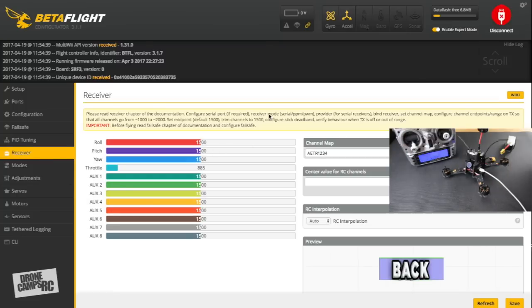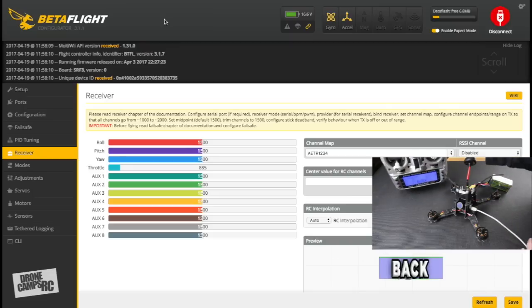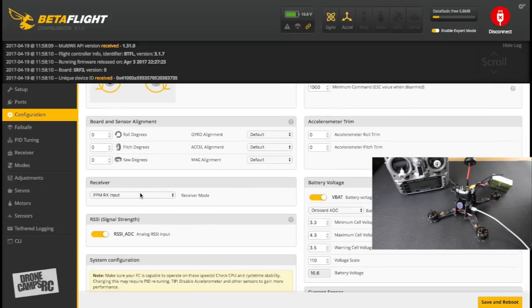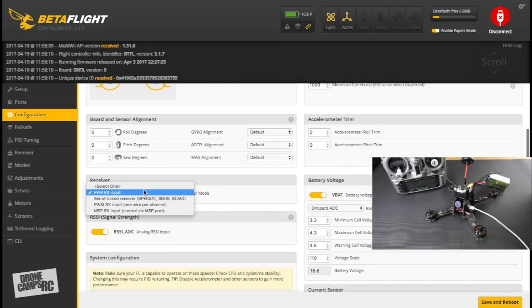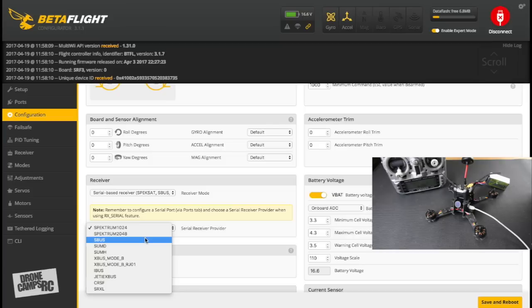I picked up my radio and noticed nothing was moving in the receiver channel maps. I forgot one step in Configuration: you have to select SBUS. Setting up the receiver is a two-step process — first, in the Ports tab activate 'Serial RX,' then in Configuration go down to the receiver section and select 'Serial-based receiver,' then choose SBUS on the next dropdown. Save and reboot.